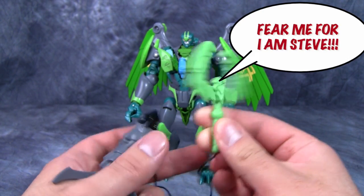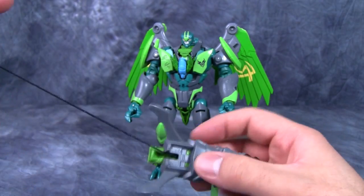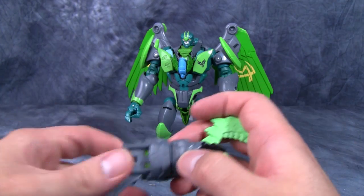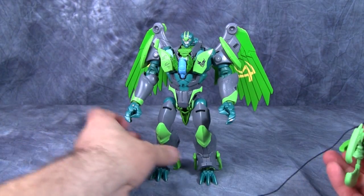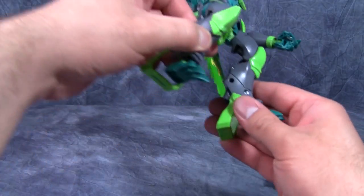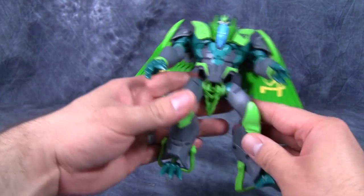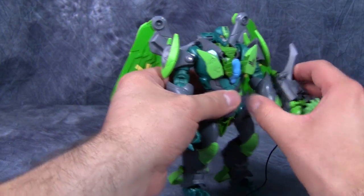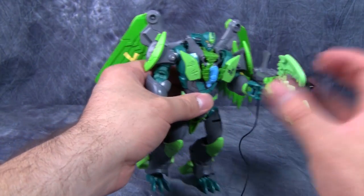The Blackbeak grappling hook weapon can be mounted on a variety of different spots on Grimwing — on his back in robot mode, on his arms in robot mode. There are holes on the inside of the legs that are screw holes where the pin can fit, but normally you just want to pose it on his arms or in his hands.